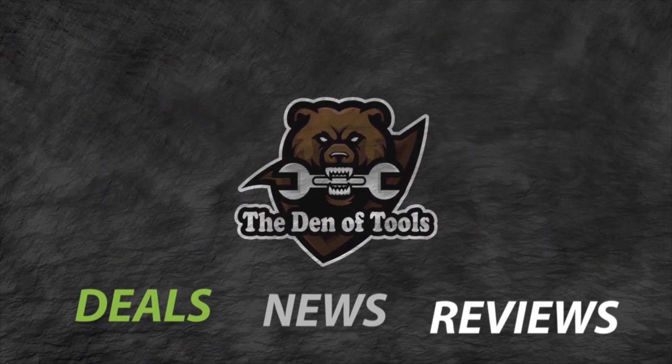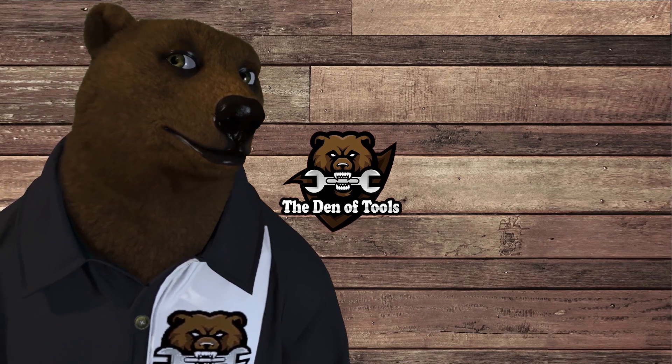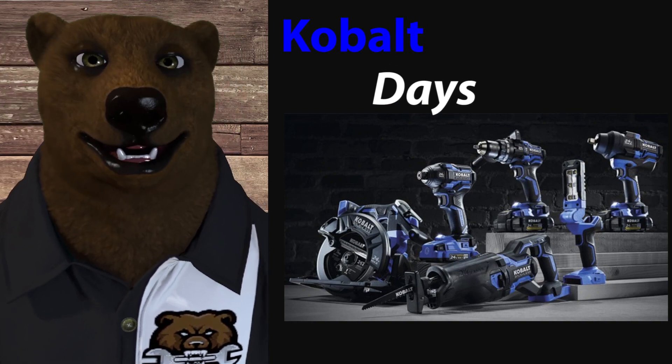Welcome to Den of Tools! Howdy ho guys and gals, it's Red, your friend of the room tool bear, back again here in the old Den of Tools. Today we're here to talk about — not Ryobi, not Milwaukee, not Hart — it was Cobalt, yeah.